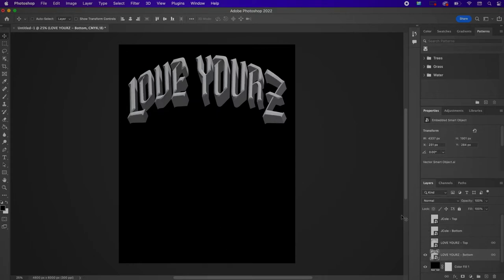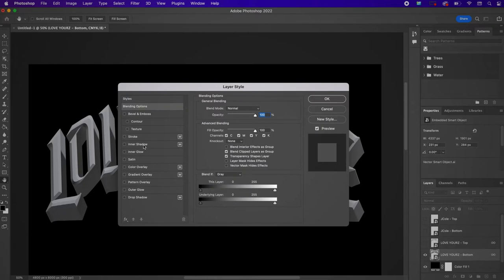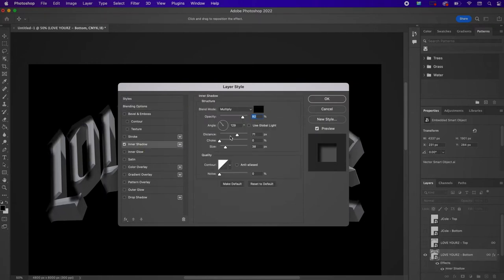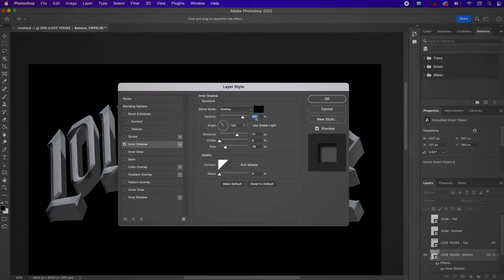I'm making the other layers invisible while I work on the Love Yours Bottom layer. Double-click it to bring up Layer Styles. First we're going to create an Inner Shadow — change the blend mode to Overlay, the color to 000101, the opacity to 34%, the angle to 40, the distance to 49, the choke to 40, the size to 7, and change the quality to the little squiggle one in the second row.